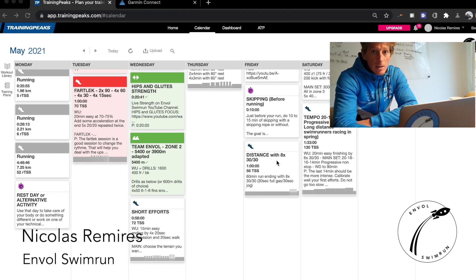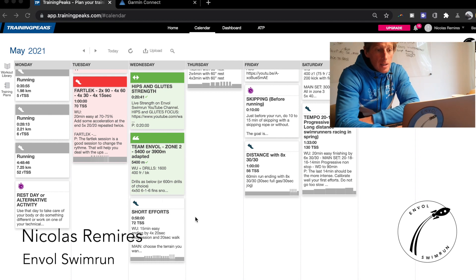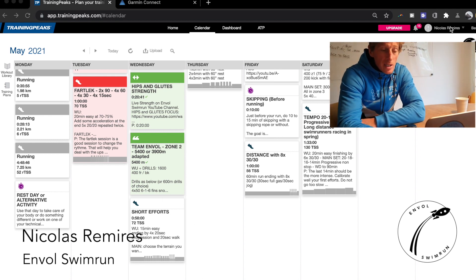Let's see what's happening with our training today. We have a run session — it's a short effort. You can see it on your TrainingPeaks calendar.